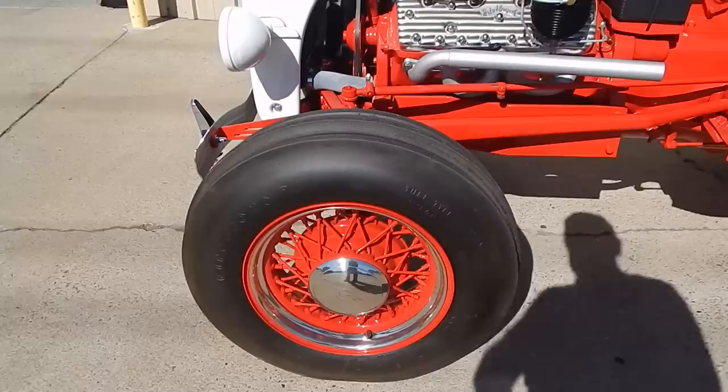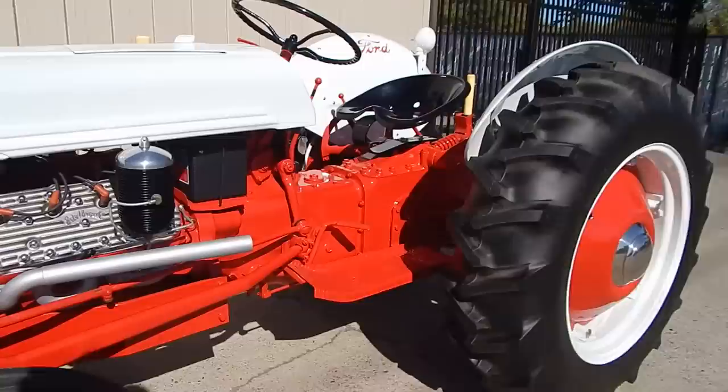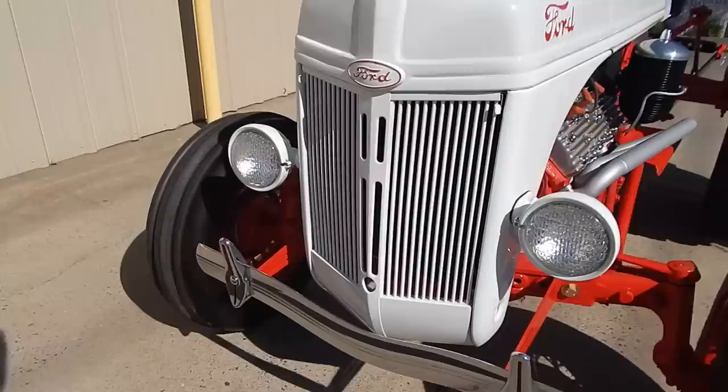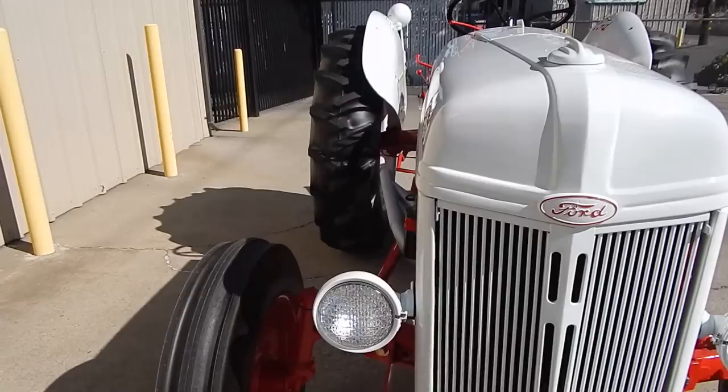Bent-spoke wheels have been installed on the front with Ford V8 hubcaps. Firestone tractor tires that are brand new. It starts right up. It's still a six-volt system. Looks like they put a 36 Ford-style bumper on the front with bumperettes. All the paintwork is show quality — not something you'd expect on a tractor. All the headlights work, and the rear reverse light also works via a flip switch.